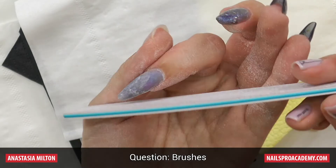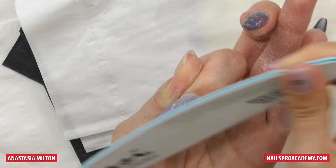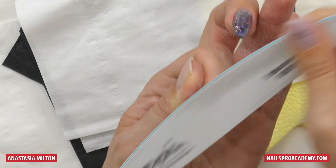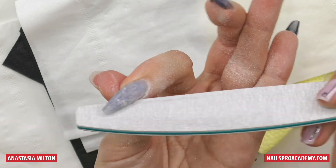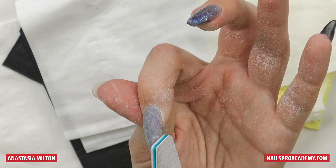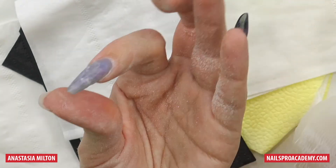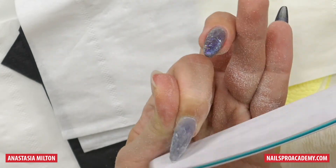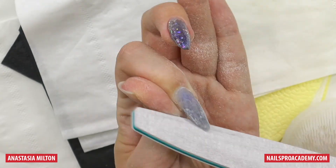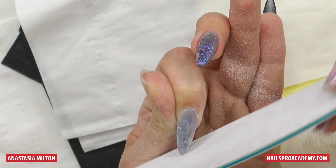Should brushes be crimped? Yes, that's a personal preference. It really depends on what you're doing. I prefer an oval shape, but sometimes — like if you're sealing the entire nail — it doesn't really matter. So if you're starting out, just try any shape you have, and over time you'll understand which one you like more.